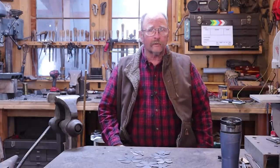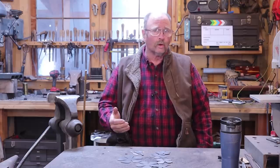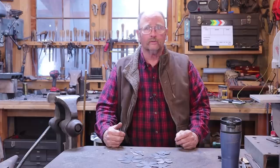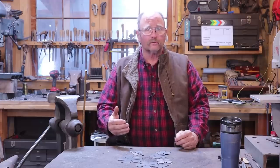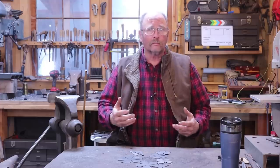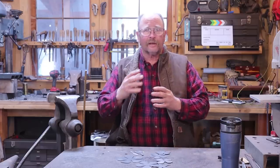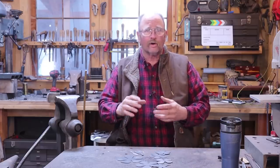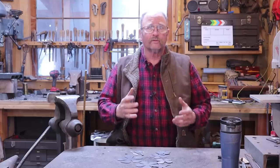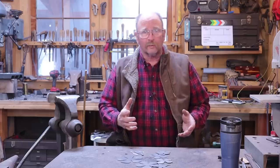Good morning and welcome back to Black Bear Forge. Today I thought I would take a look at making an iron rose. There are lots of different ways that blacksmiths make roses. Traditionally, roses were made out of large material, something like inch to inch and a half round or square bar. The stems were drawn out and the petals were chiseled out of a big mass of the bar and drawn out. A rose like that is a lot of work, but also a spectacular piece and a real test of your skills as a blacksmith.